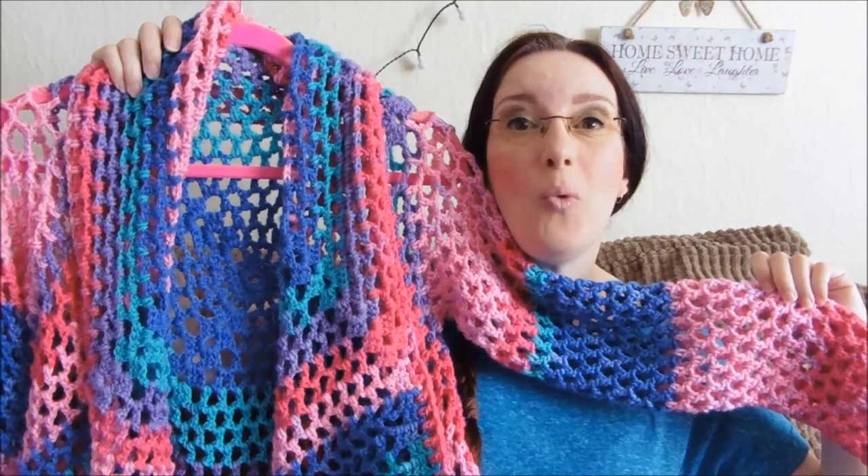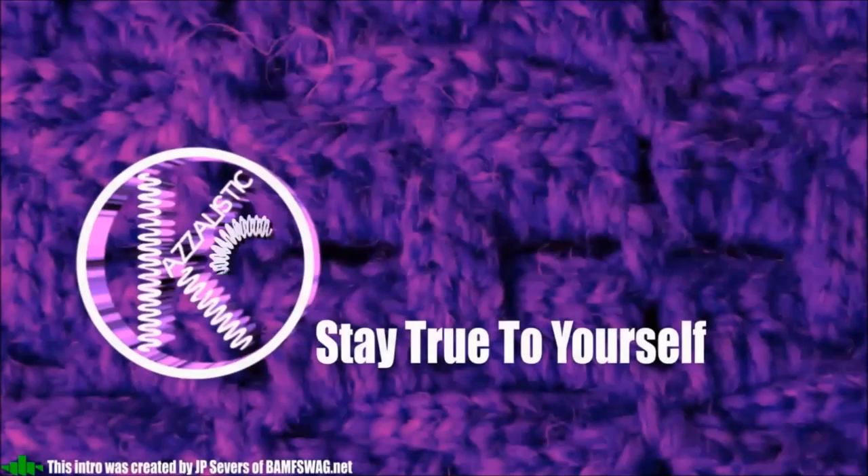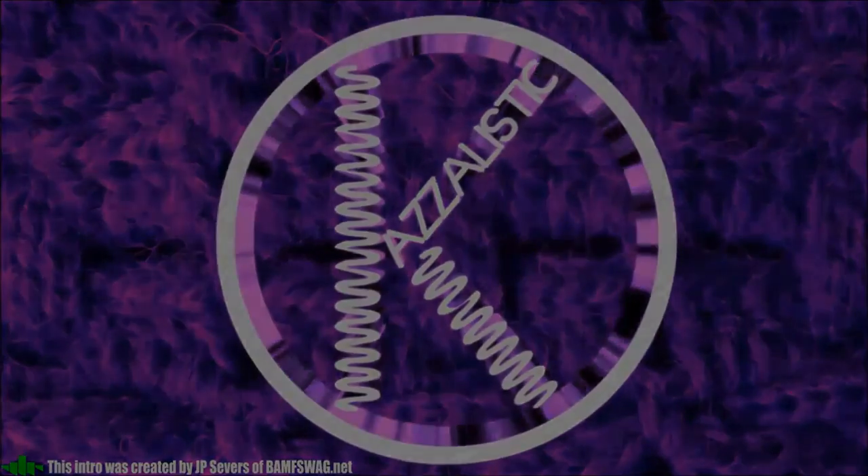Today we're going to be looking at a waterfall cardigan. Hi everybody and welcome back to my channel Casualistic, and hi to my new subscribers, thank you for joining me. So today we're going to be looking at a cardigan. This was something that I hadn't originally planned to make but because of events going on in my life it was something that I was going to need.